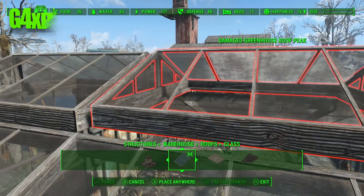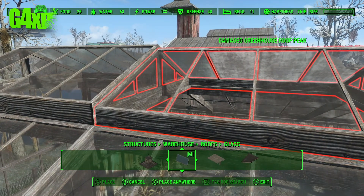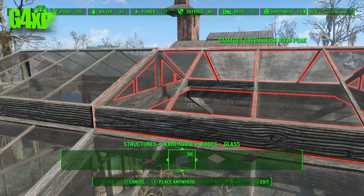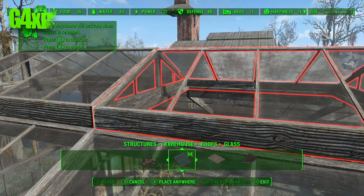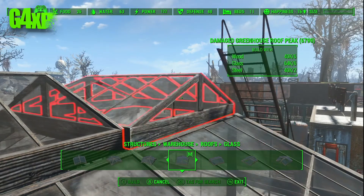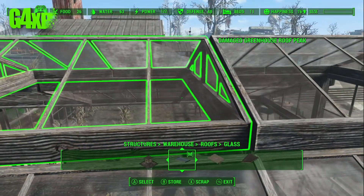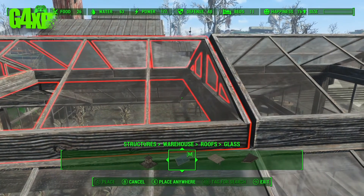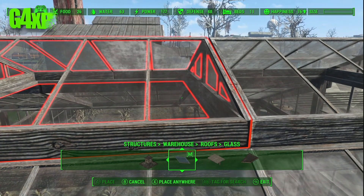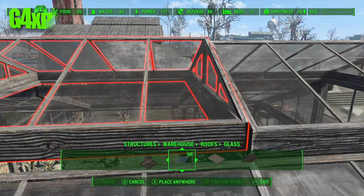I'm going to have to persuade that piece in because it's not going to snap in there. I try snapping it from different angles, and then I'll put another one on the other end and it should all line up perfectly. There is a little bit of a problem with that snapping and I don't understand why, because they're all the same size pieces — but Place Anywhere to the rescue, just a little bit of jiggling to get it into position.